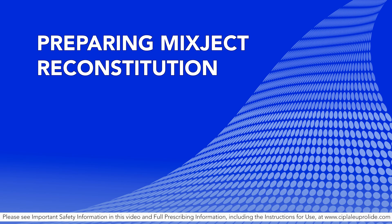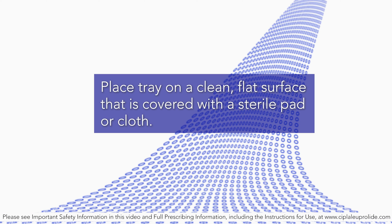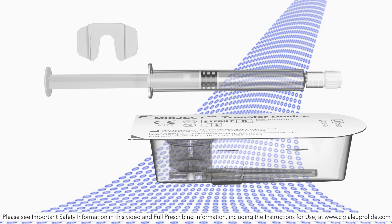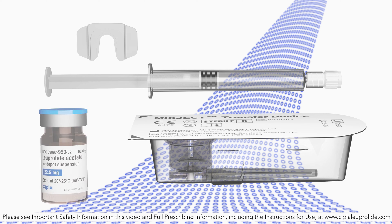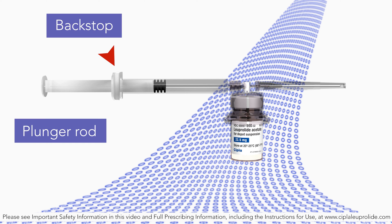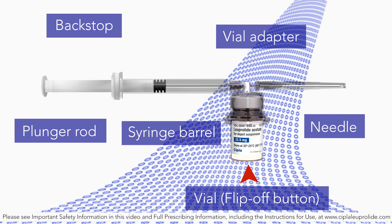Preparing mix-ject reconstitution. Place the tray on a clean, flat surface that is covered with a sterile pad or cloth. Remove the mix-ject device, the backstop, the pre-filled syringe containing the solvent for reconstitution, and the Luperlite acetate injection depot vial. The entire device consists of the following parts: the plunger rod, backstop, syringe barrel, vial adapter, needle, and a vial containing the medication with a flip-off button.